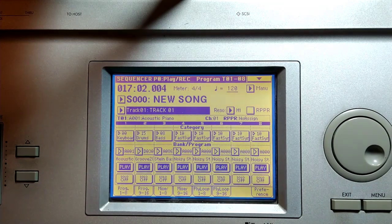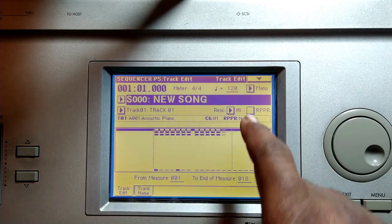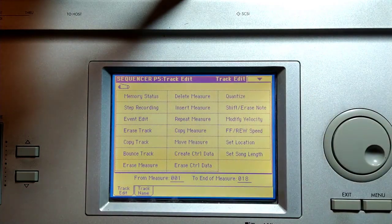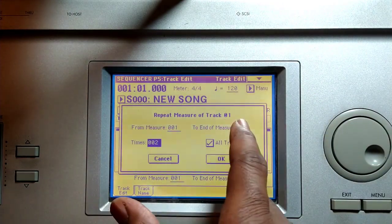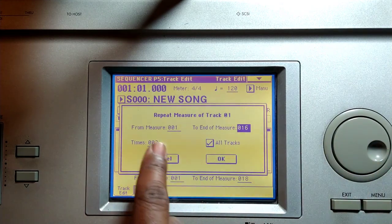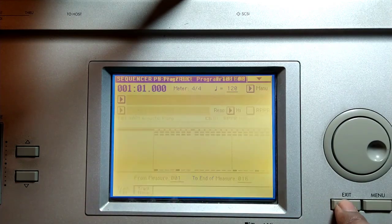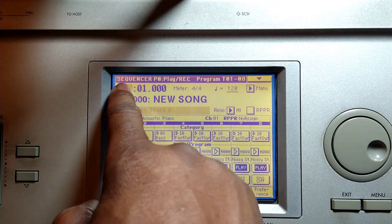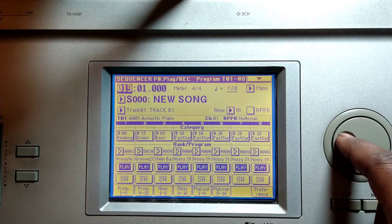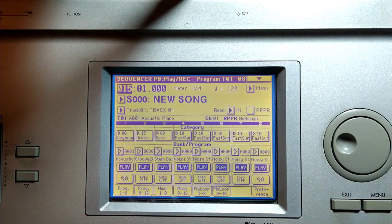Now the chorus. So we have one to sixteen. It's so easy — just hit the menu, go to track edit, hit the tab up there, and do repeat one to sixteen. We're gonna repeat that twice, just hit OK. Make sure all tracks is selected and now you have the same thing from one to sixteen — you now have it from seventeen to thirty-two as well. It's gonna repeat.